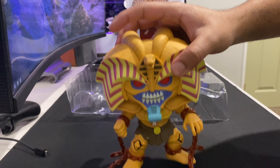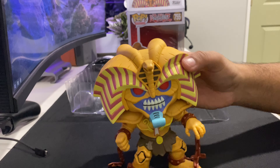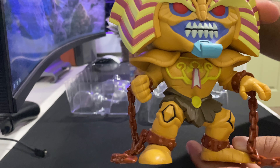Very nice. I will be honest. I'll just do a recording of it. As you guys can see, it is very well detailed. You can see the teeth and all that other stuff going on there.